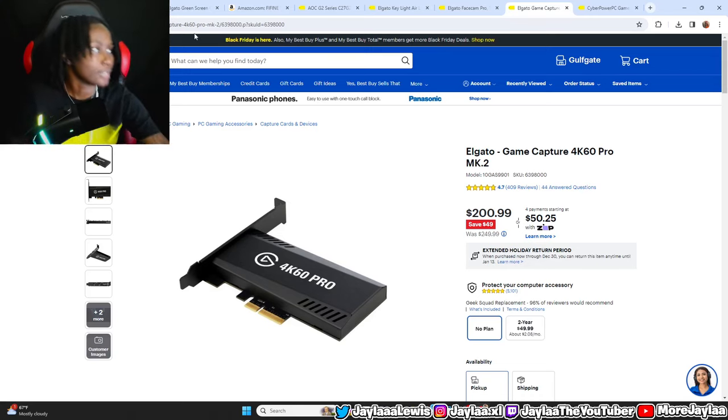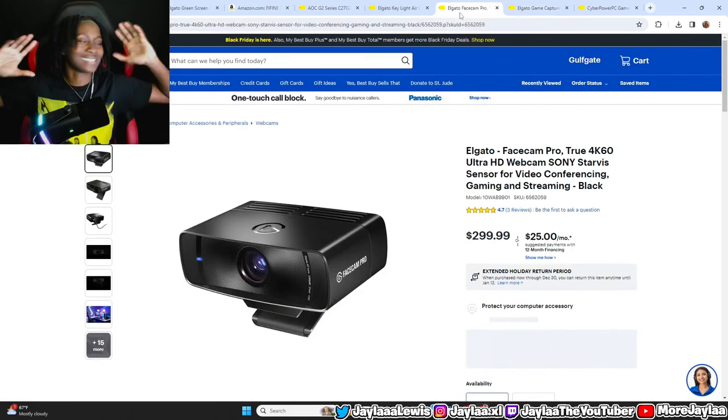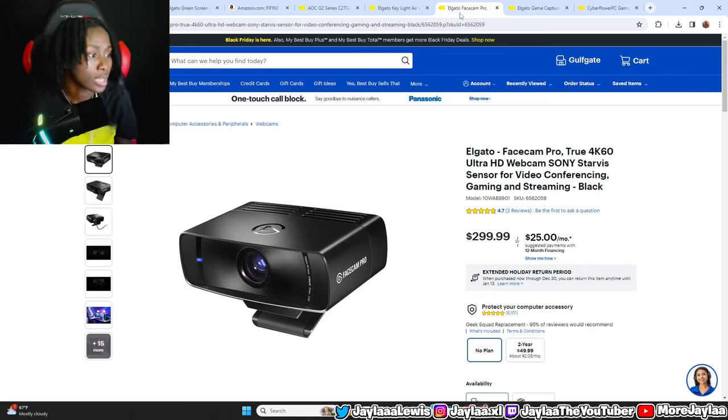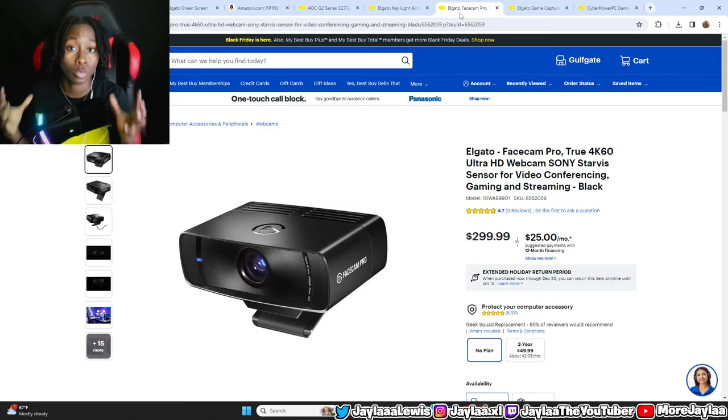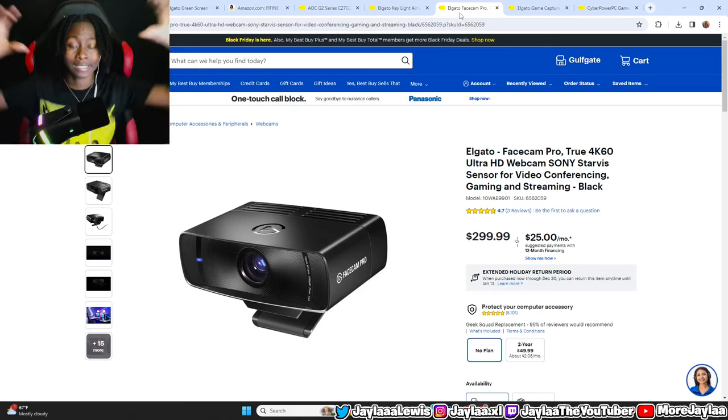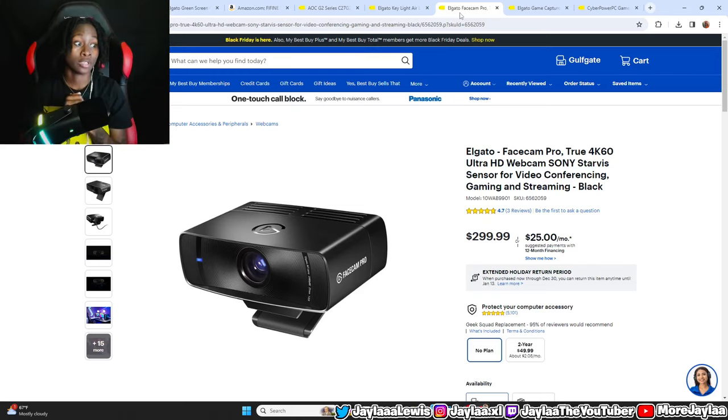Next up is the webcam. This is the Elgato Facecam Pro, their new 4K 60 frames per second webcam. It is a wide-lens webcam that will allow you to showcase yourself in 4K 60fps quality. This is their newest released webcam. It is not on sale — it's at $299.99. It's a great webcam with very clear, wide-lens video quality. A good webcam to purchase for your YouTube career.